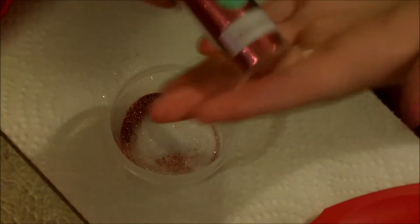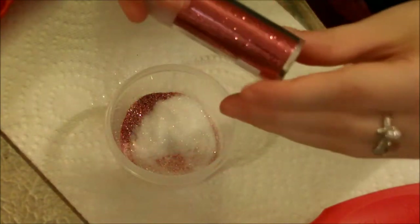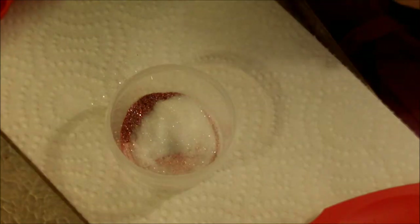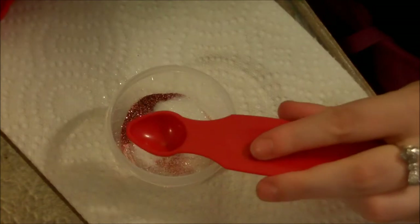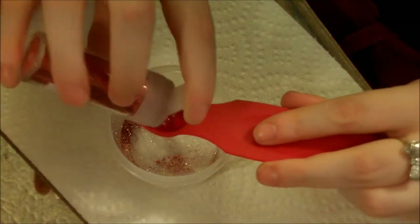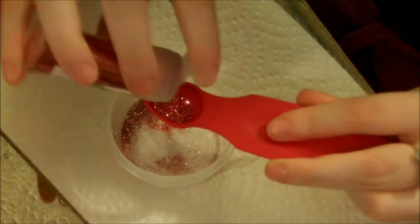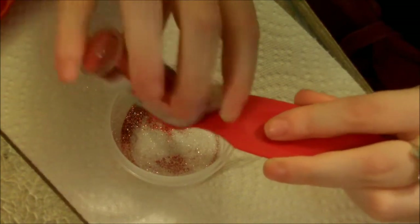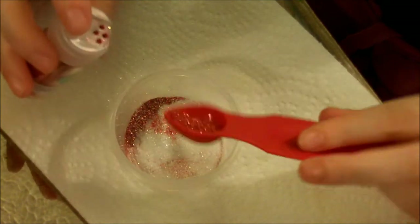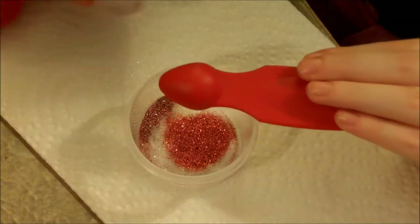Now I'm going to take this Tourmaline glitter. It's a really pretty medium pink glitter. I'm going to take my half a teaspoon — I'm not going to fill it up but we'll do about half a teaspoon. So just eyeball this, guys. It doesn't have to be the full half a teaspoon. You can do what you like. I think I'll do about that much of Tourmaline.